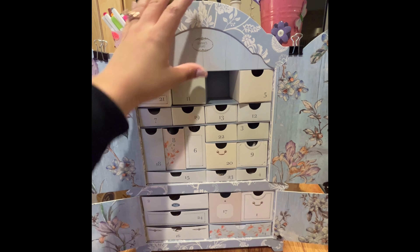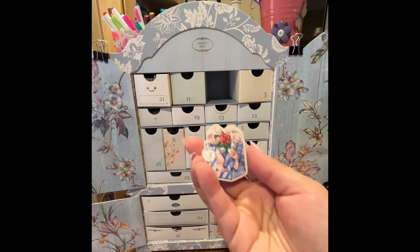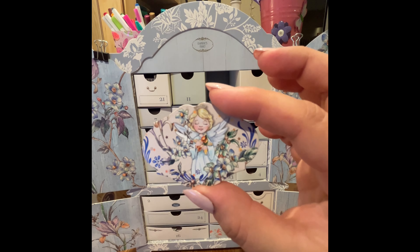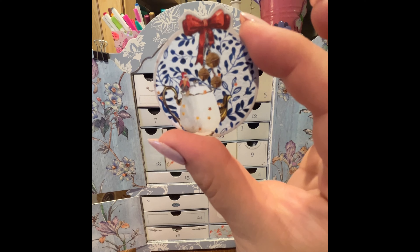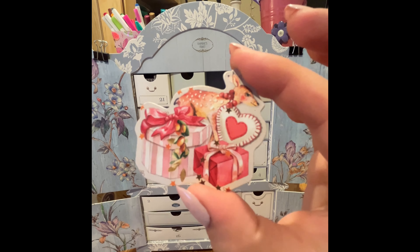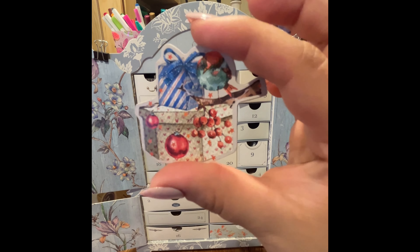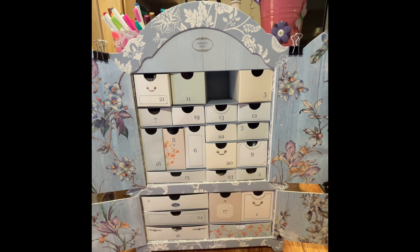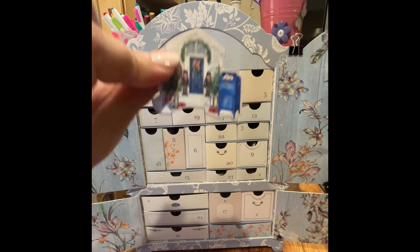Number ten — by the way, I didn't have to assemble any of this; it came already pre-assembled. These are magnets that are Christmas-related: a deer on presents, a bird with presents, and a really cute bird with a snow globe. So those are just magnets.